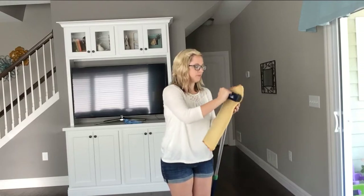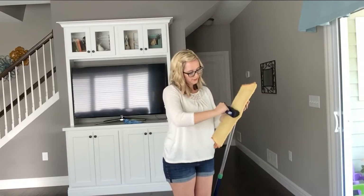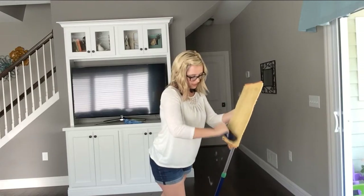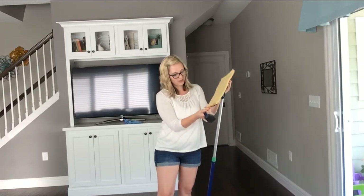So I hold it nice and firm — oh, so much cat hair. Gross. Give it a good sweep, and it is clean and ready to go again.